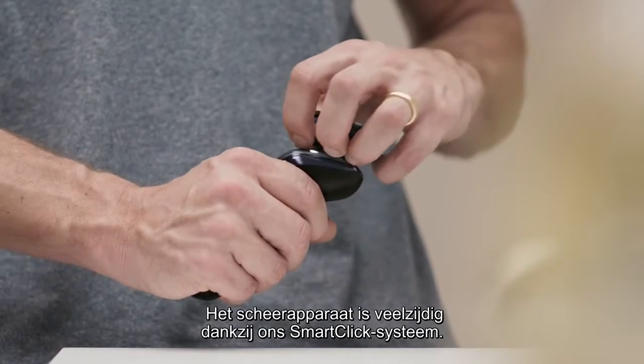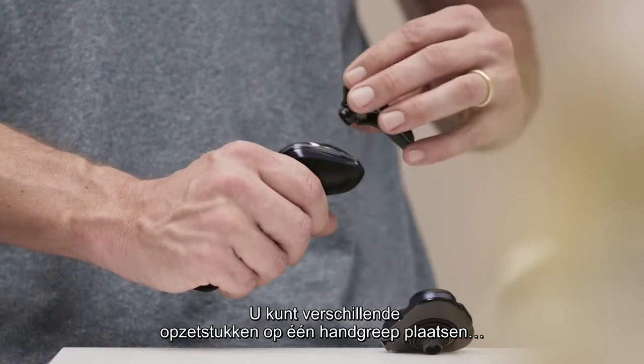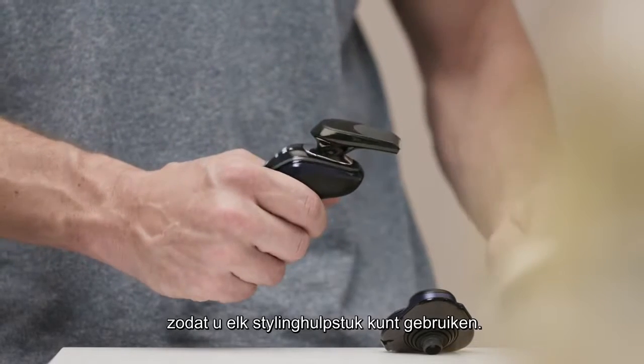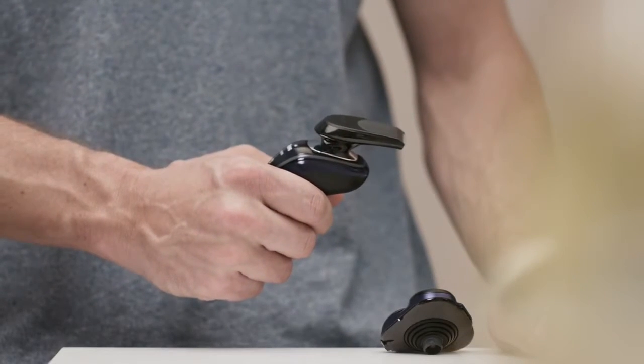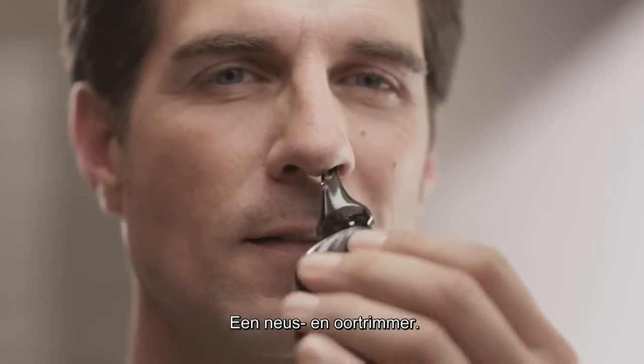We've brought versatility to your shaver with our SmartClick system. It allows you to connect different attachments onto the same handle, so you can have every styling tool you'll ever need — a precision trimmer for your mustache and sideburns, and a nose and ear trimmer.